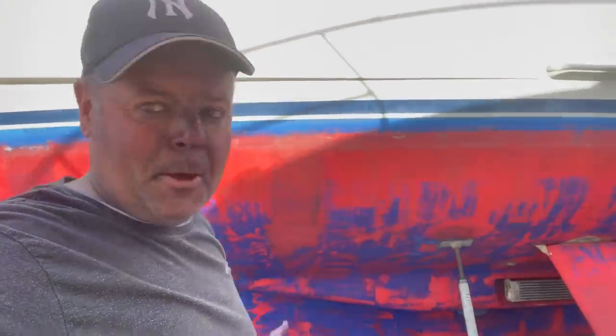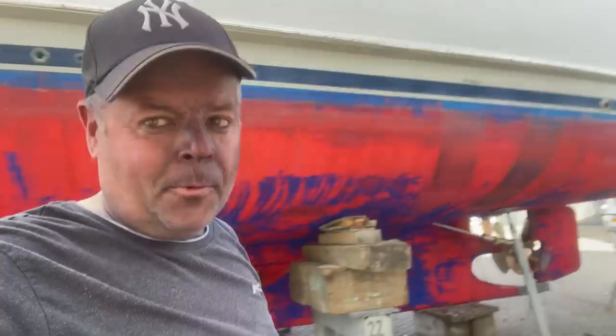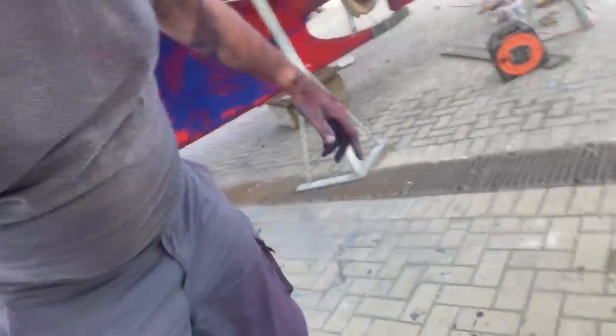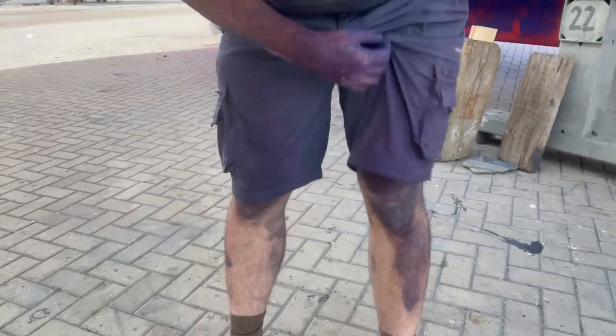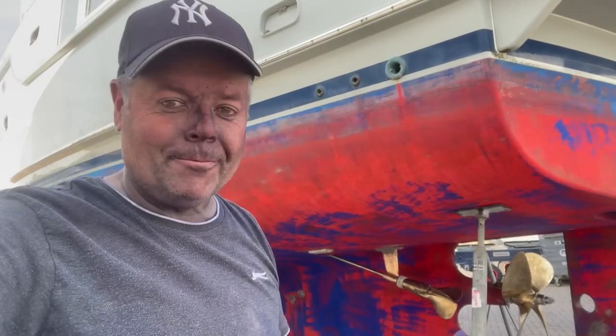I spent all day and thought I'd be really careful and stay clean, but that didn't work out. So I thought I might as well stay late and finish the job. Just look at the state of me - it's a jump in the shower before I get in the car because I don't want a blue interior in my car. It gets up your nose too. Such is the fun of owning a boat.